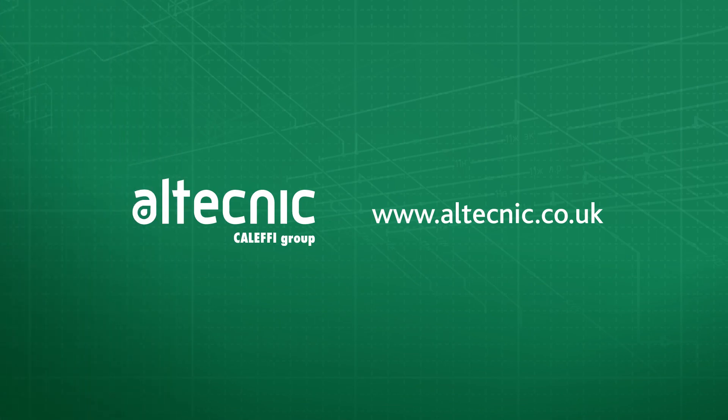If you want any more information on this product or anything else in our range, please visit our website at www.altechnic.co.uk. Thank you for watching. We'll see you next time.